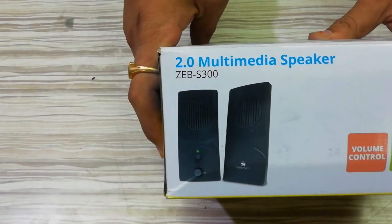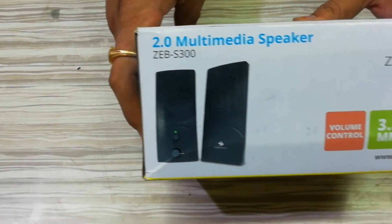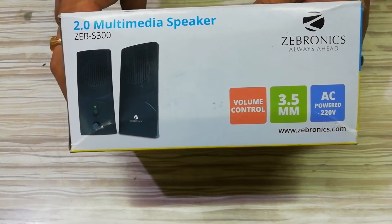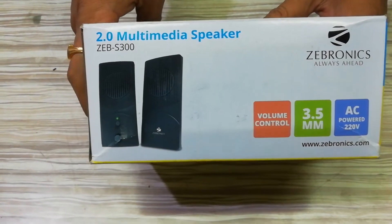Friends, this is my 3.5mm jack. This is AC power, so you have a portable speaker.